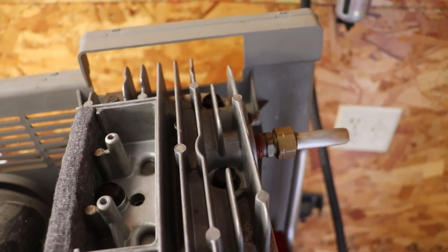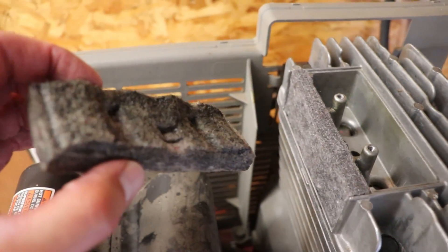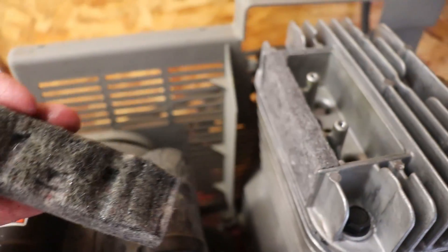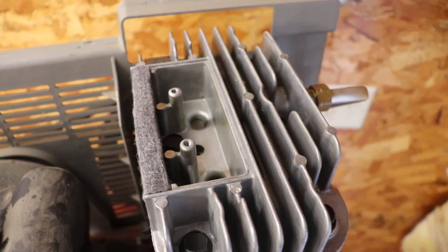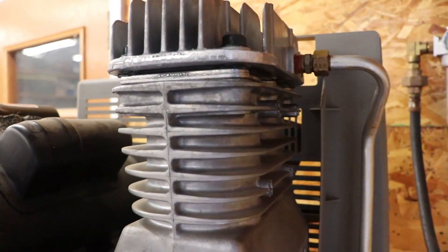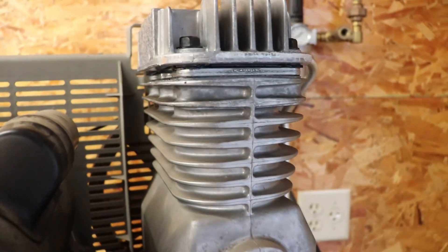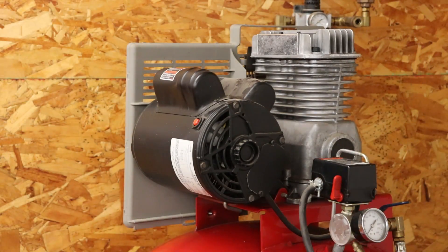I got everything put back together — just the flat cover that needs to go back on. Here's the filter I took off; this one actually has what looks like metal in it. I think this thing might have had too much oil in it at one point and kind of puked it all out, which is why everything was oily on top. The new gasket looks about the same — just as crunchy as before, but hopefully more pliable than the last one which was just falling apart.